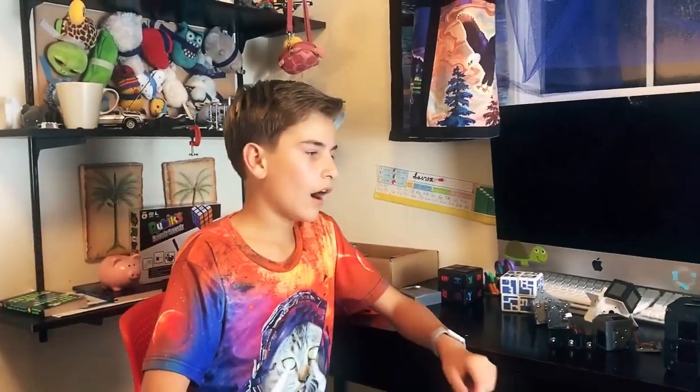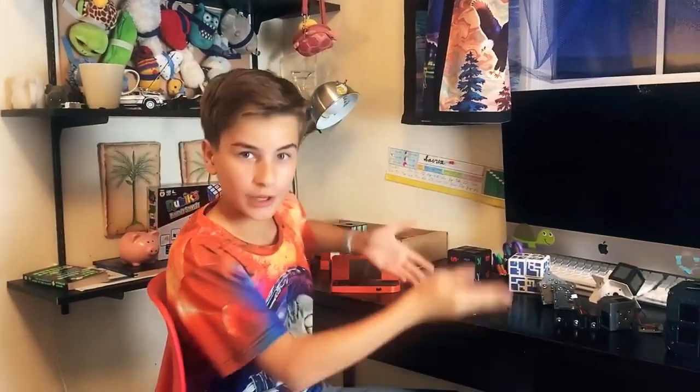Hi, my name is Sava, and I'm the inventor of WowCube. I live here in California near San Francisco, and this is the story of how I created it.